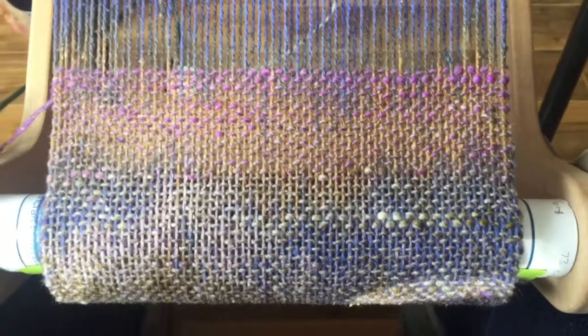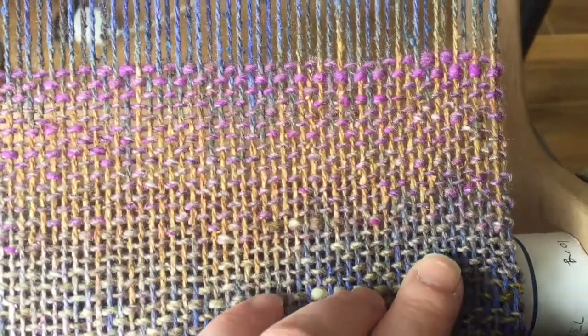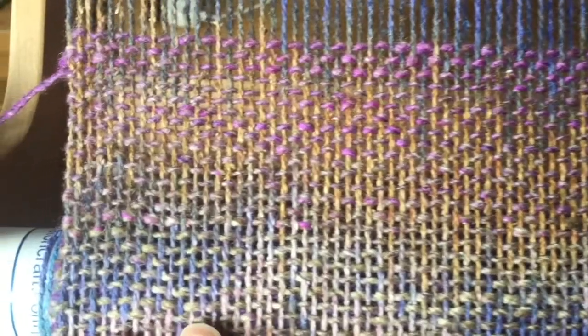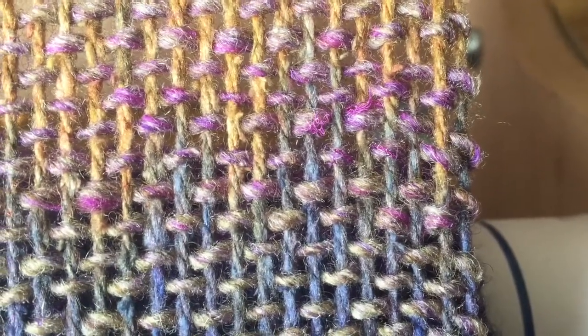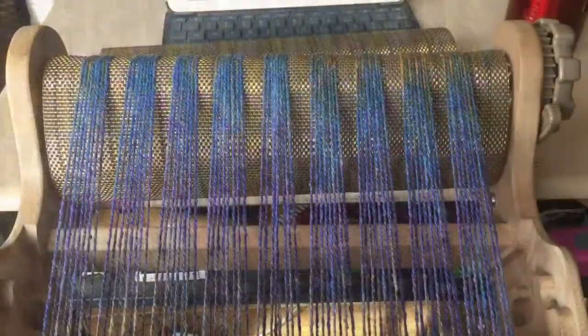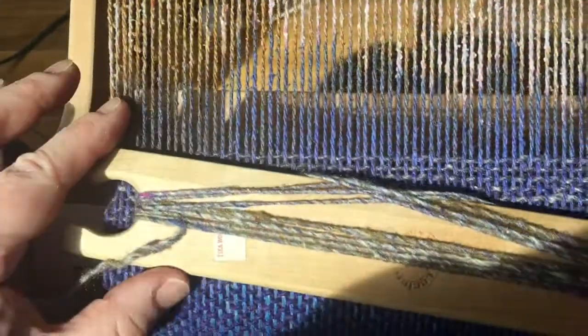Some of these colors and interactions are just amazing — where the colors overlap, with the deep purple and the brown, and then when the warp is brown and the weft is purple. So exciting. This is going to be a nice scarf. I'm almost at the end of my warp, and this ball of Noro has gotten me to exactly the right spot — I'm almost out of weft. So that's perfect.